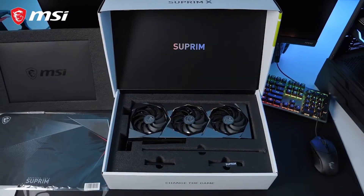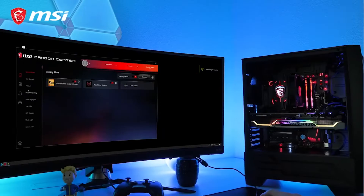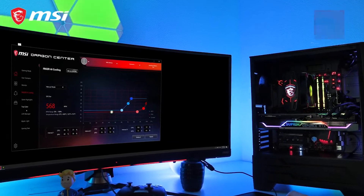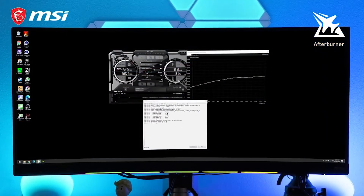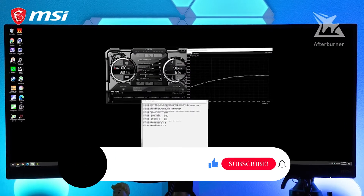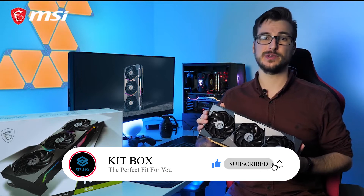Get more than just the graphics card with a bundled mousepad and support stand for additional reinforcement. With the MSI Dragon Center software you can take full control of your graphics card. Squeeze out even more performance using MSI Afterburner with the OC Scanner feature for safe and easy overclocking. If you want more information about the brand new Supreme cards, head on over to the product page.